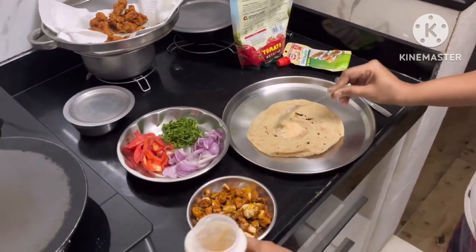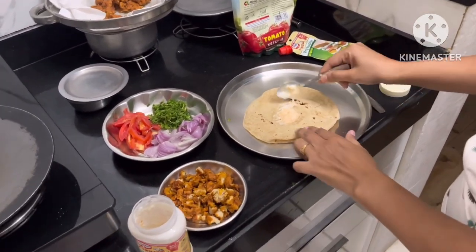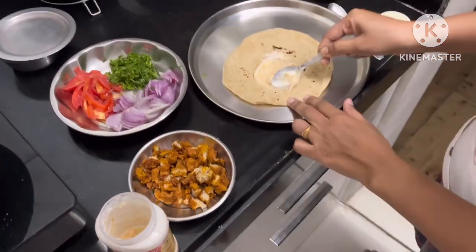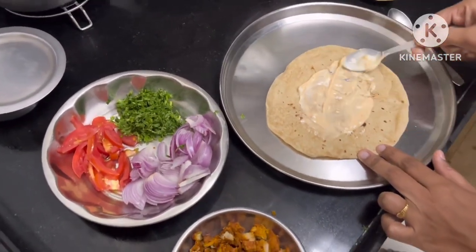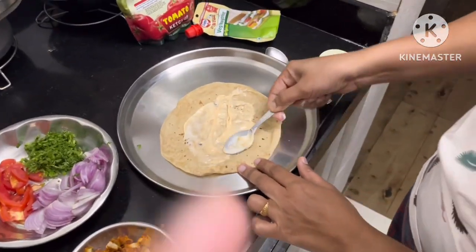Welcome back to my channel. So this video we are making Chicken 65 laps. You can see these are the five chicken pieces, and you can see these melodies — this is chapati.